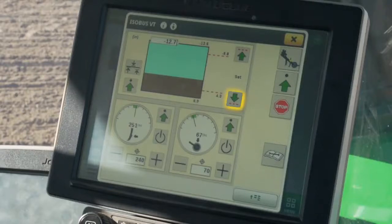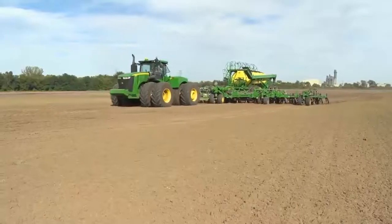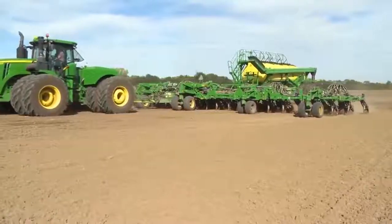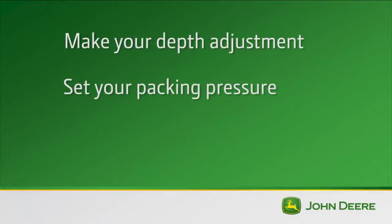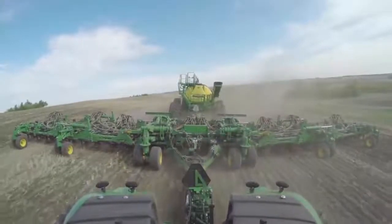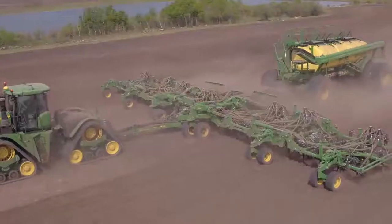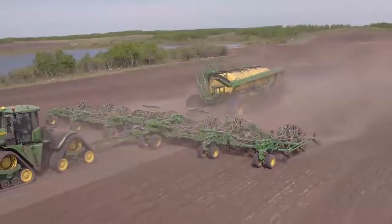A couple of things to note: first, do not detent the SCV when establishing set points. Also, during frame calibration a maximum raise and lower height is established, and these values can't be adjusted. A good rule of thumb while setting up the openers is: first make your depth adjustment, second set your packing pressure, and third set your trip force. Setting your proper depth will also depend on the crop you're seeding and the soil condition. Setting the opener at three and a half inches is a good starting point.